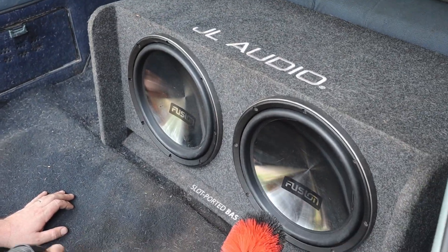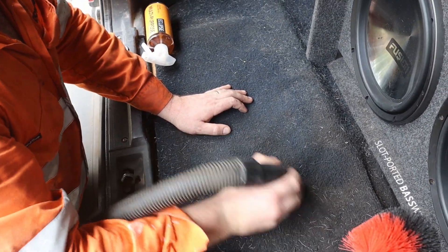The existence of subwoofers implies the existence of domwoofers. This is how you know it's a real daily — he's out here vacuuming the dog hair out of the boot with our big woofers. What a fun process.